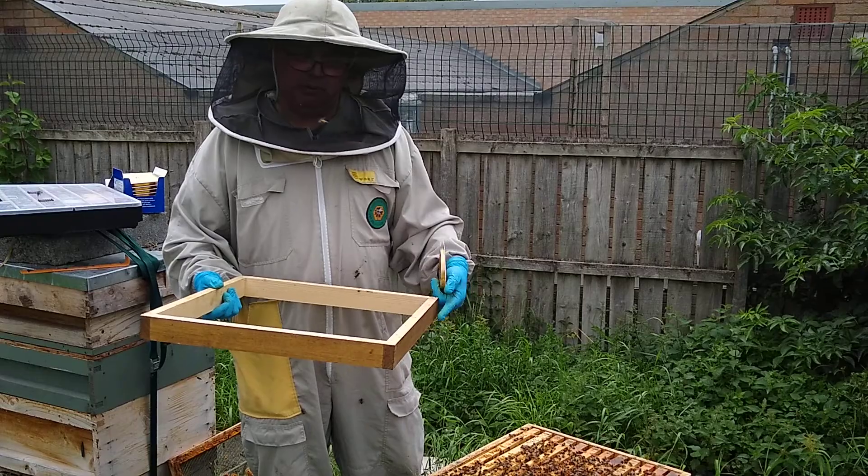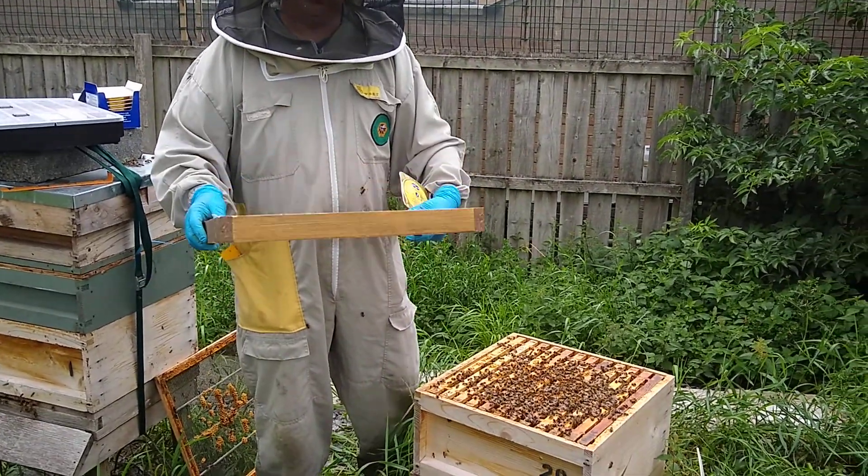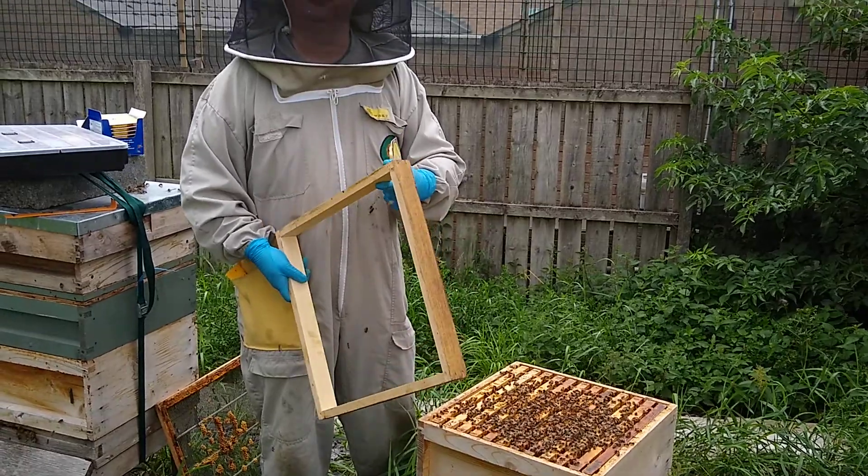I need a space to put this treatment in, so one of my favourite beekeeping words is an eke, which is just a square of wood.